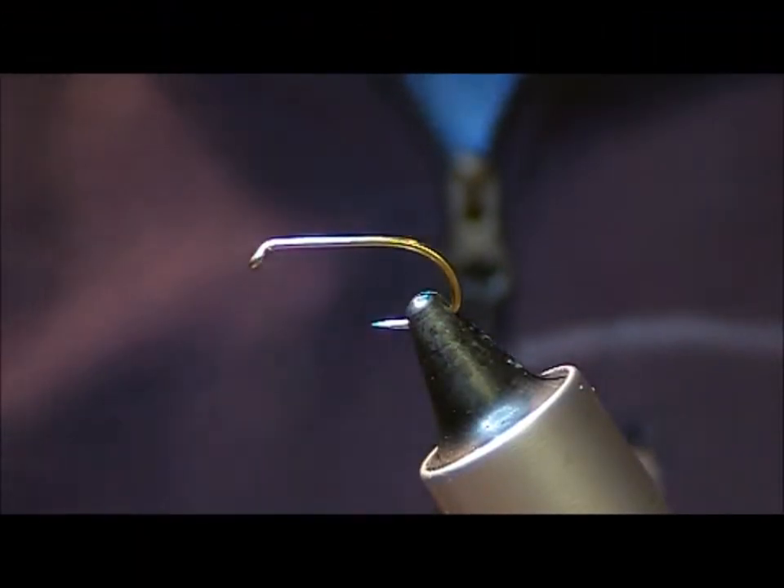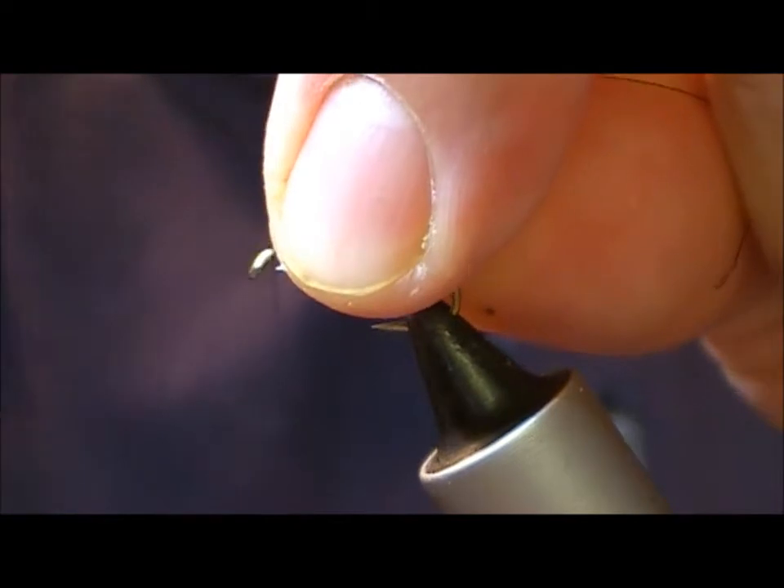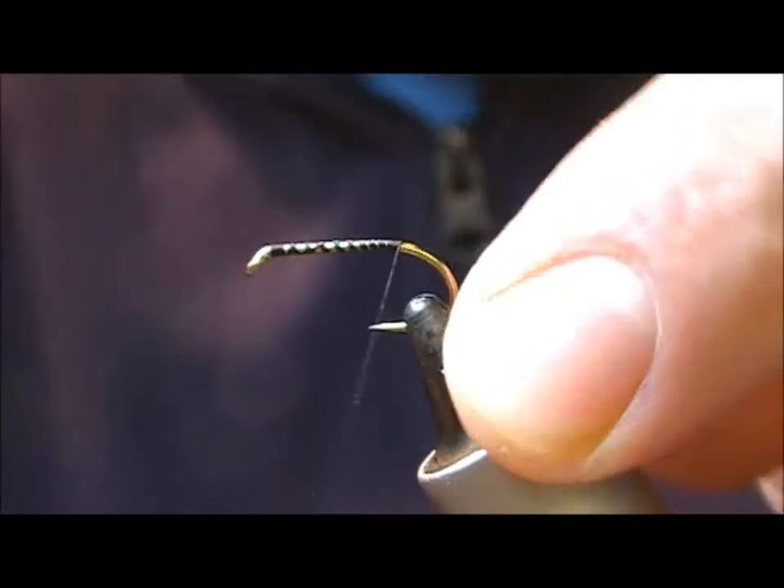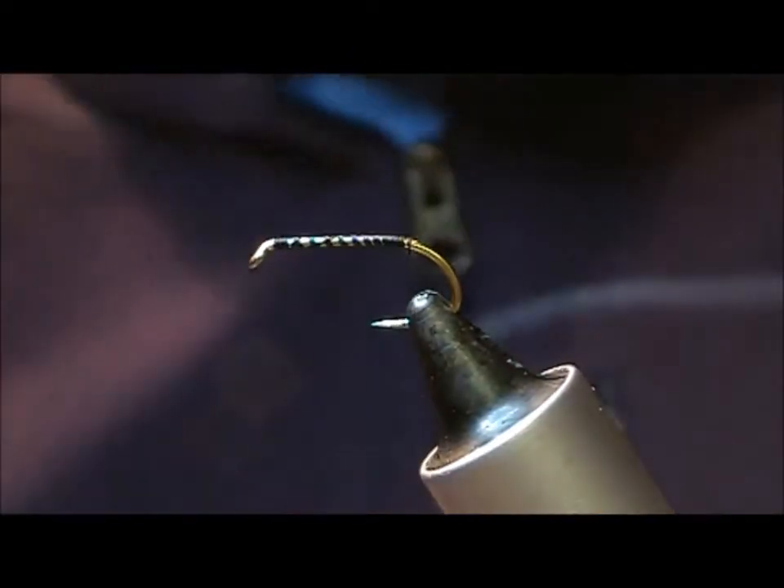I'll tie a simple minky here — it's a roach fairy pattern, I'll call it a barred roach minky.